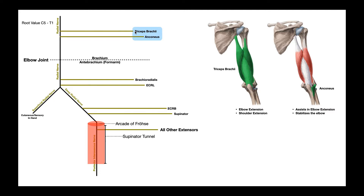One is a series of branches that goes to all three heads of the triceps brachii muscle, and the second is a motor branch that goes to the anconeus muscle. Triceps brachii is the major agonist of elbow extension but also participates in shoulder extension. Anconeus, down here at the elbow joint, assists in elbow extension and also plays a role in stabilizing the elbow joint.